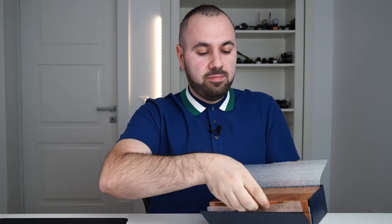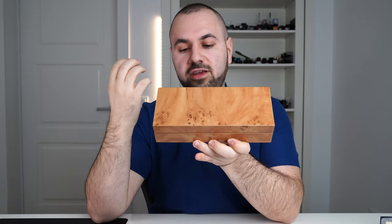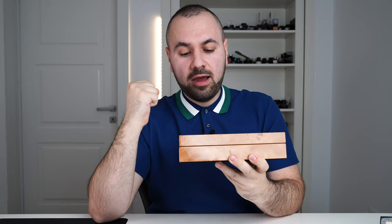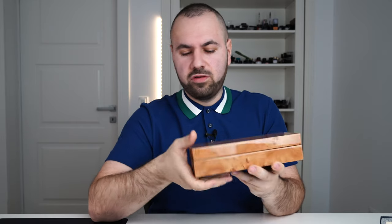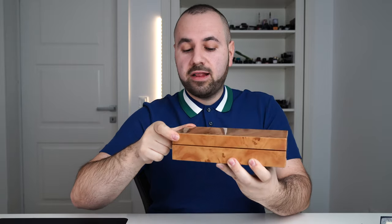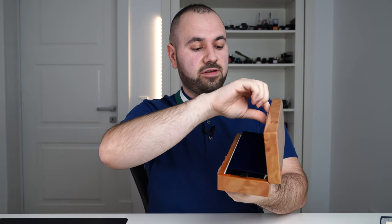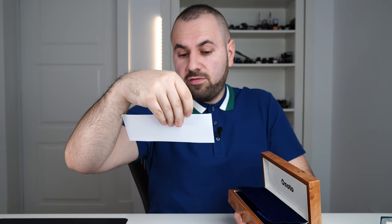We are going to open the box, and inside we have this beautiful pen box — which is phenomenal. I'm sure this is real wood, so you have a very luxurious box. It's a clamshell style box. Opening it, first of all we have the certificate of authenticity from Onoto, confirming that the enclosed pen is a genuine Onoto product made to the highest standard.